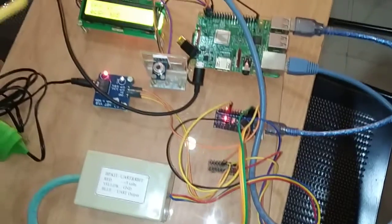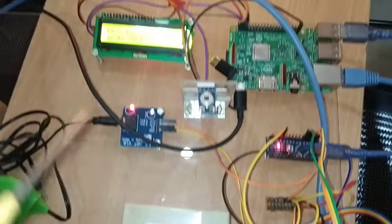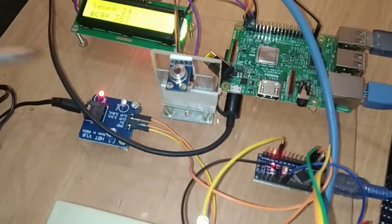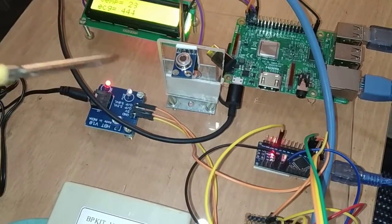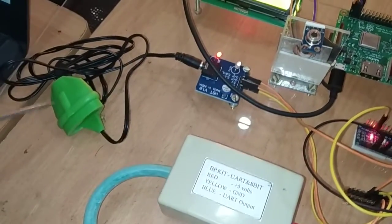Next, a 16x2 LCD display is used to display all the different parameters we are monitoring. Next is the contactless thermal temperature sensor, used to measure body temperature. Next, to measure the pulse rate, we are using a pulse sensor, as you can see here.